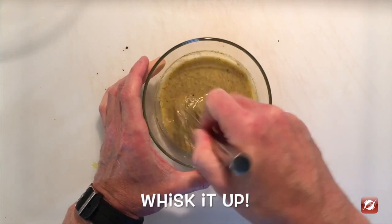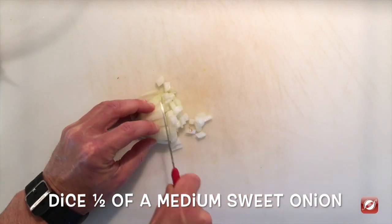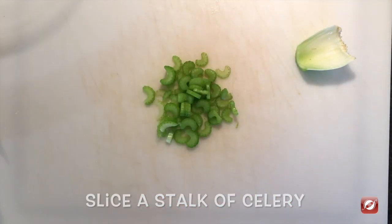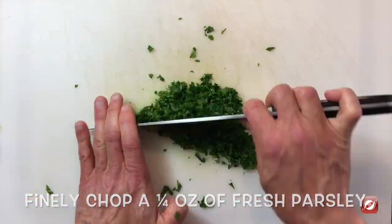Just whisk this together. I have half a medium sweet onion — dice it finely. I have a stalk of celery, I'm going to slice it finely. I have a nice bunch of fresh parsley and I'm just going to run my knife through it.